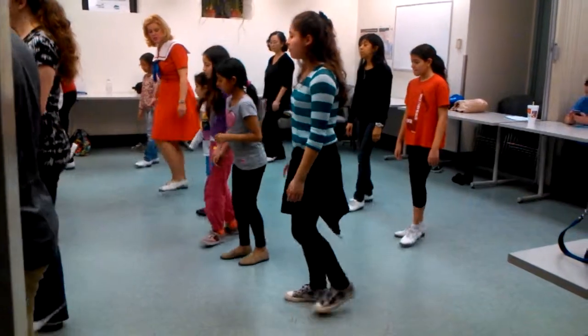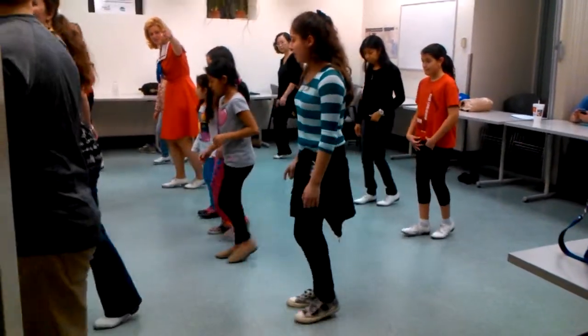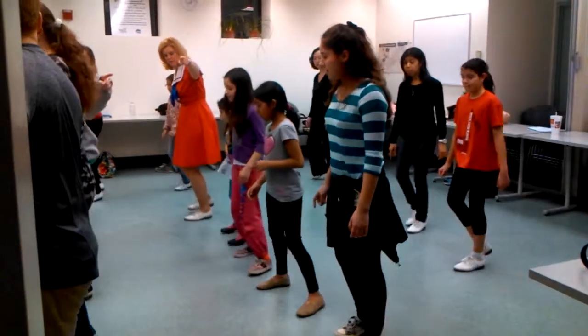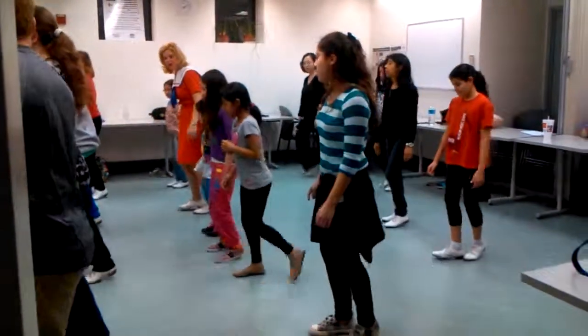Left foot. Double one, double two. Good job, you guys have got it. We're going to change left. Double one, rock, step, rock, step, to the right. Right.